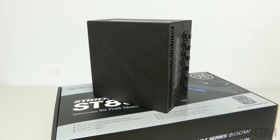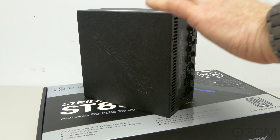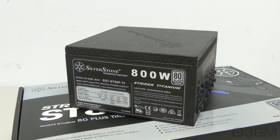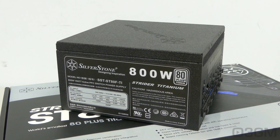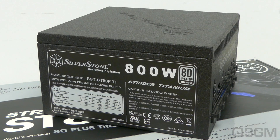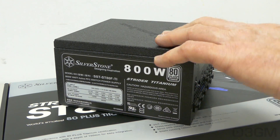Fifth, there are three main certifications: 80 Plus, NVIDIA SLI, and AMD Crossfire. Many high-end power supplies will meet one or more of these, and this power supply meets the 80 Plus Titanium certification. While it doesn't meet the NVIDIA SLI and AMD Crossfire certifications, it will have no problem handling most multiple video card setups. Sixth, look for a power supply that uses Japanese capacitors, because generally speaking it ensures a much more reliable product than one with low-grade capacitors — unlike a cheap power supply with Taiwanese capacitors, this one has all Japanese capacitors.